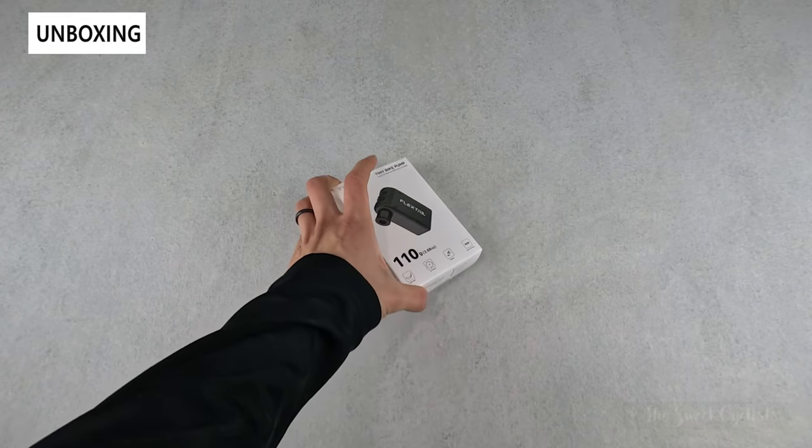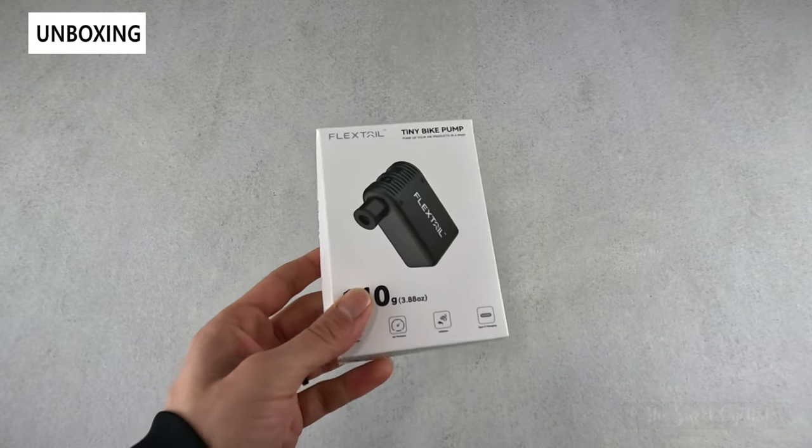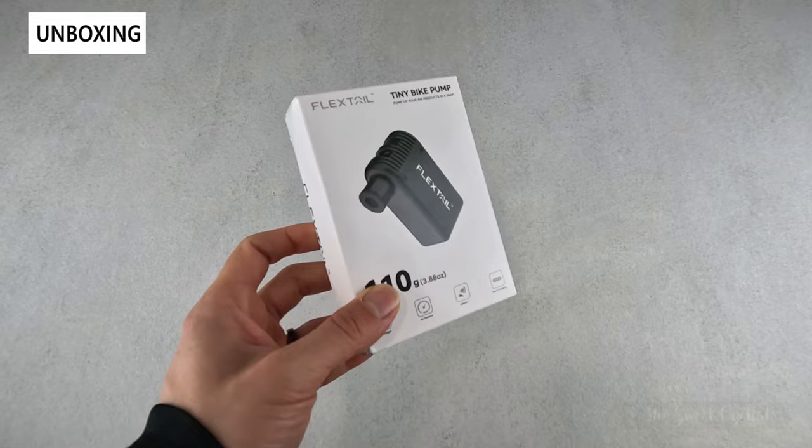The new Flextail Tiny Bike Pump is a portable electronic pump that has a compact form factor of a CO2 canister, but has a rechargeable and reusable design.